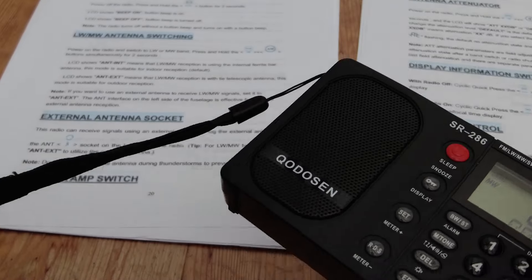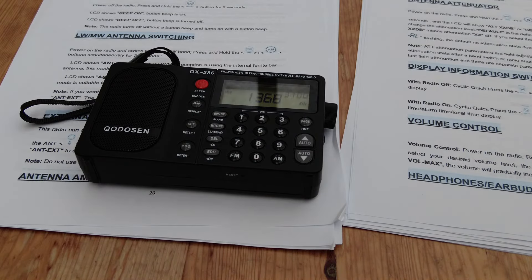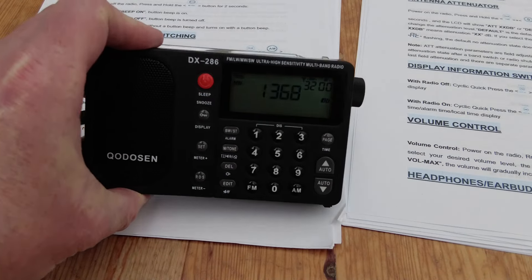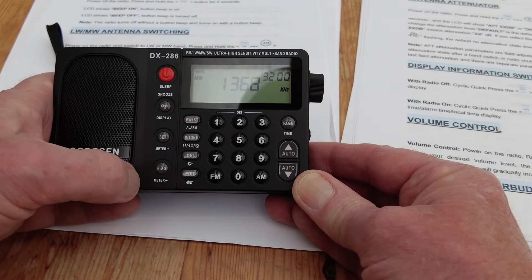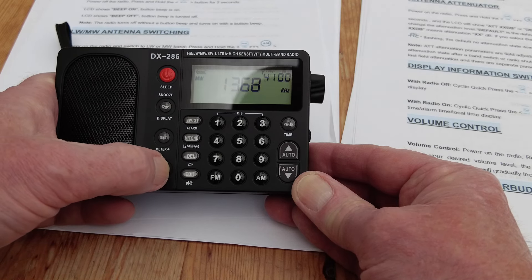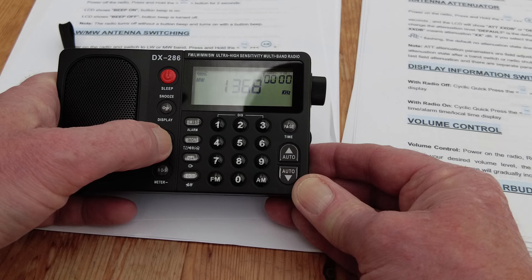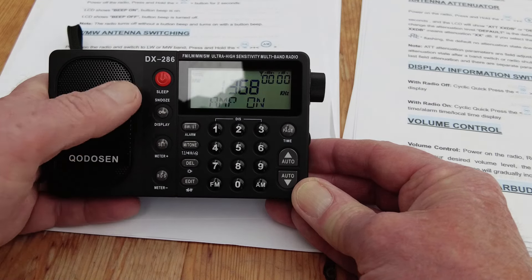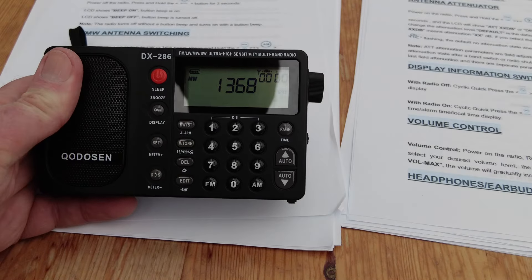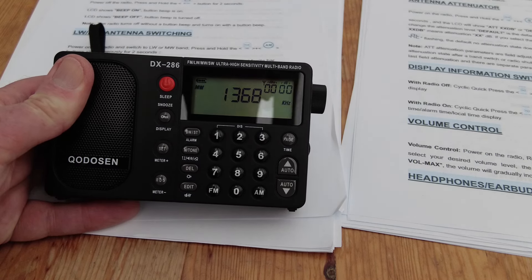For the antenna amplifier on the DX286, all we've got to do is press and hold the SET button for two seconds. We need the radio on medium or long wave, set to the external antenna. If you recall, we held and pressed the RDS button to show 'external'. Then press and hold SET — we get 'amp off'. Press and hold again — 'amp on'. So again it's a one-key press versus the two required on the SR286.